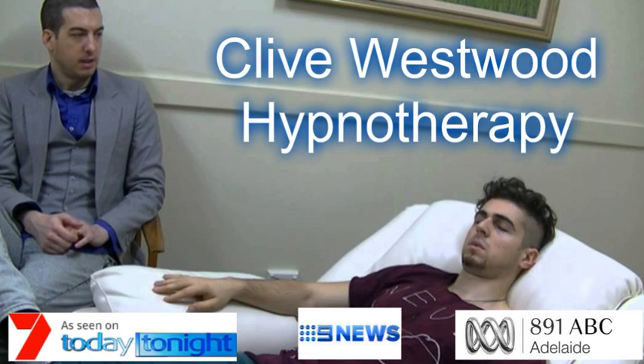You will feel yourself instantly go back to this safe and secure place. Now I want you to step away from this safe place and go to a room where you now relax more deeply, and get ready to engage in powerful hypnosis.